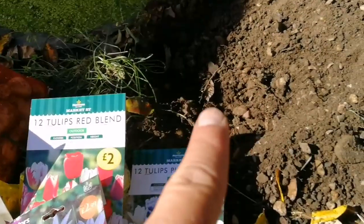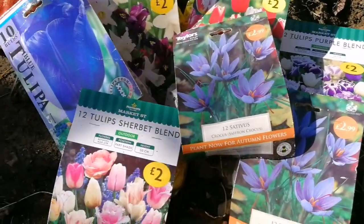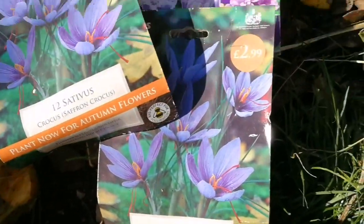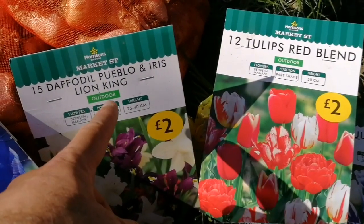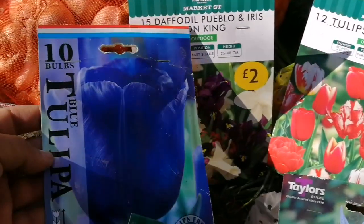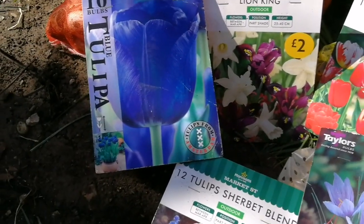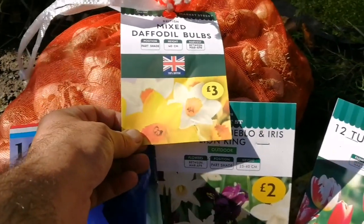What I will do is I have dug a little hole and I put a few bunches of the bulbs that I have. What I have here is a tulips sherbet blend — these are kind of purple pink. I have some saffron crocus, tulips purple blend, red blend, daffodil, duoblo, and iris lion king. It will be nice around the pond. I also have tulips tulipa. These are from the Netherlands — a gift from the Netherlands. Thank you to Zainab from Amsterdam. And this is the mixed daffodil bulbs.